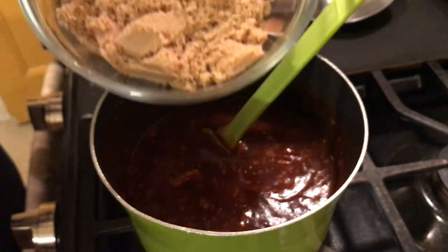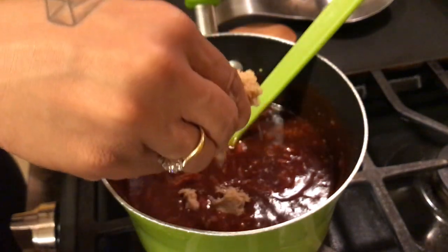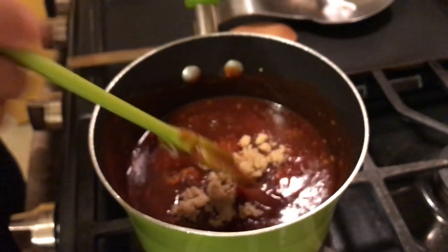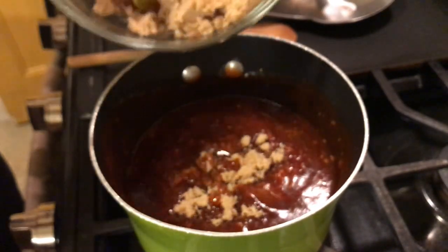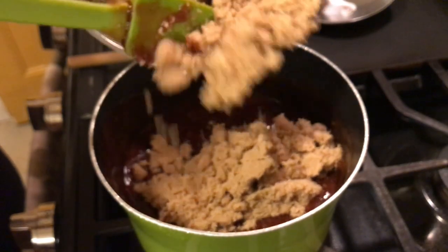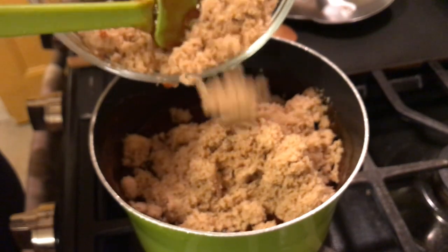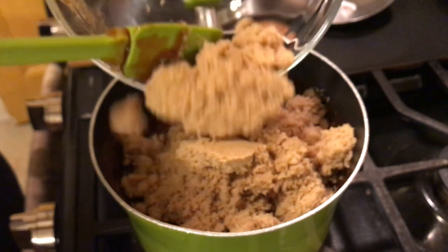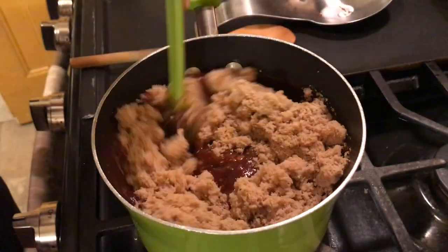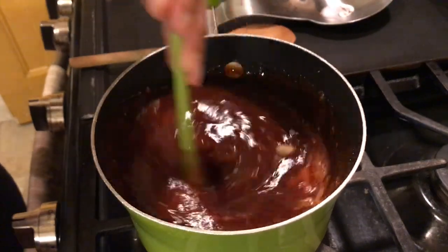Our last and final ingredient to our barbecue sauce is the brown sugar. I have a cup and a half of brown sugar. You can add less if you think that's going to be too sweet — I do like a sweet barbecue sauce. And if it's not sweet enough you can add in a fourth to a half cup more. Give that a good stir and mix that up really well.